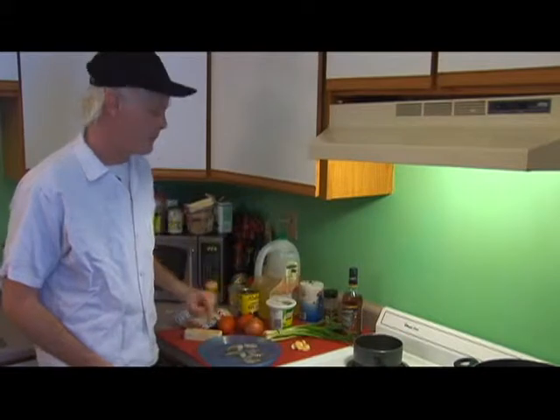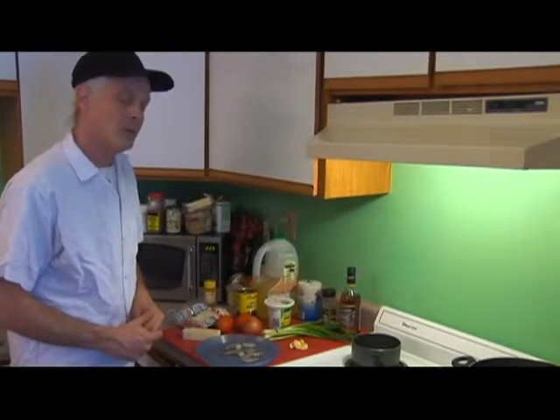Our seasonings are going to be salt and pepper, and we're going to finish our rice with some scallions.